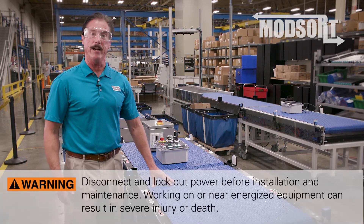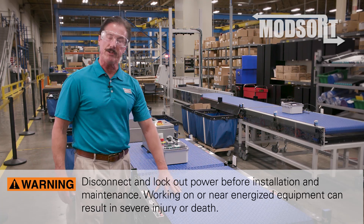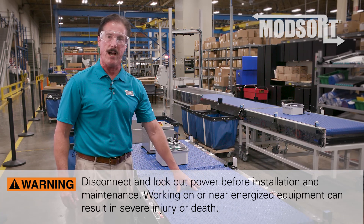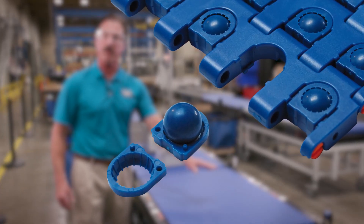The ModSort product line is a combination of two technologies. First, our system class 2253 roller top belt, which gives you omnidirectional control of product on top of the belt via 1 inch spaced balls that can travel in any direction.